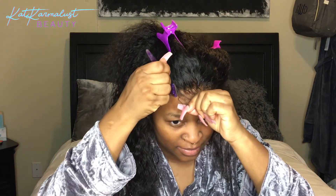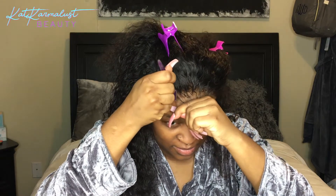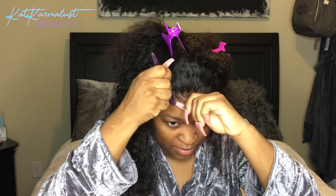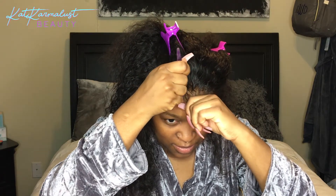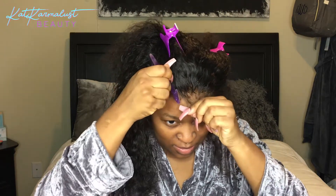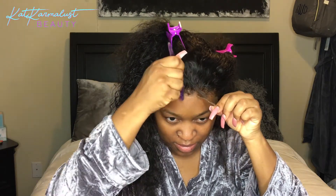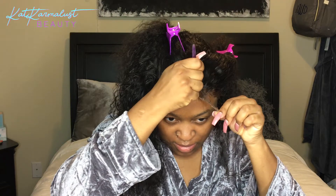I'm just gonna pull a little bit in front of my hairline and use my razor to cut it. I'm cutting it in a jagged motion — sorry, I really couldn't see the way I was cutting it — but y'all get what I'm saying. I'm doing it in a jagged motion so it can blend better with my skin.